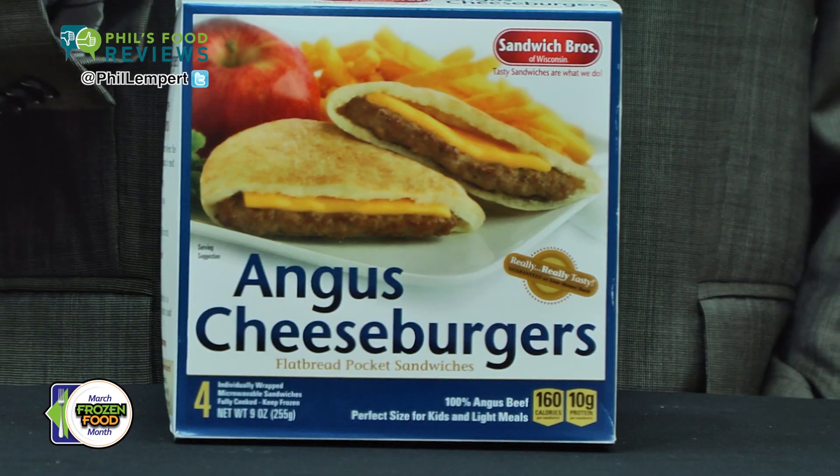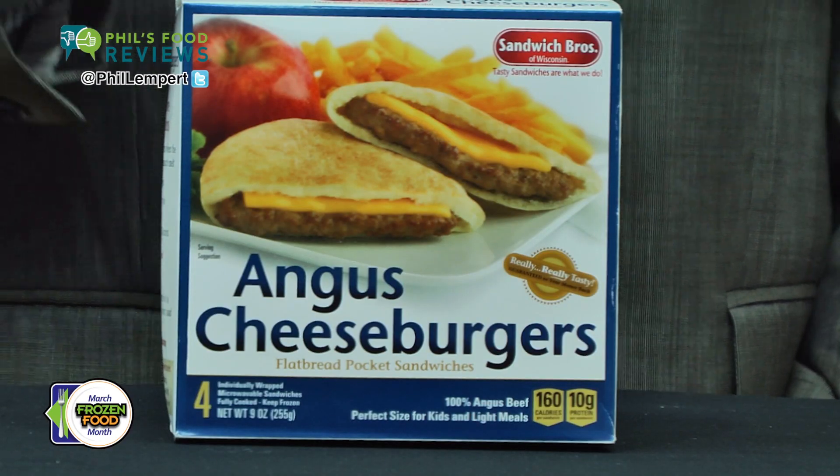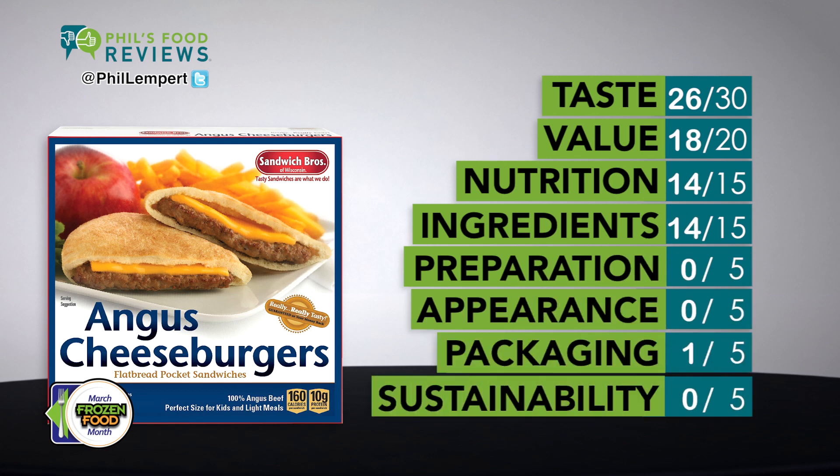Sandwich Brothers flatbread pocket sandwiches Angus cheeseburgers is a hit. Now I know what you're thinking — an Angus burger in a microwave? Yes, and it really is tasty. It's precooked so it only takes 40 seconds in the microwave, and the beef, cheese and pita all came out perfectly.